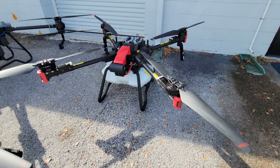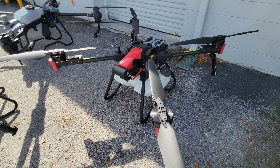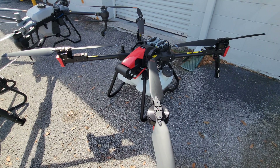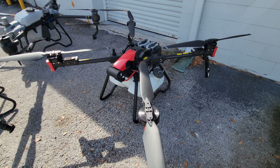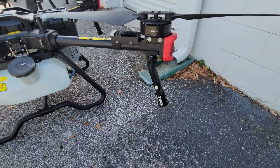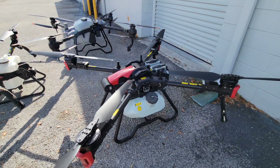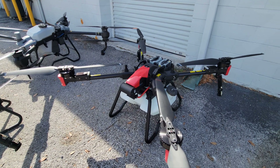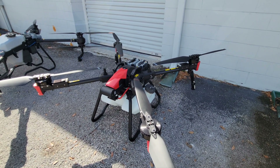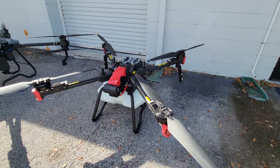Moving over to another drone in the XAG family, this is the XAG P100 — an absolute workhorse of a machine. This is a 10.5 gallon capacity tank. It has the same style rotary atomizing nozzles that we absolutely love from XAG, and twin peristaltic pumps that are a little bit more powerful than the ones in the V40. This drone has an incredible top speed of about 32 miles per hour and can cover a ton of area per flight.